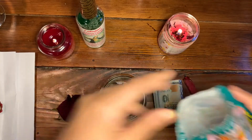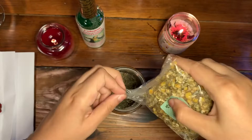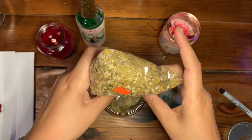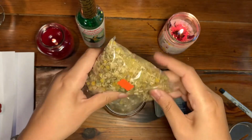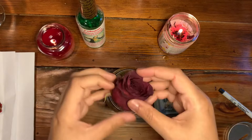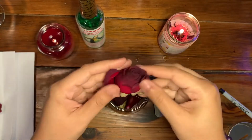Adding catnip to attract more money and fill the jar with more money. Then chamomile — chamomile brings calm, peace, and that 'no worries, everything's going to work out' energy. You'll have the budget, you'll have all the things, money is not an issue, catering is not an issue — that's why chamomile is going in here. Then I'm going to use that same rose and put some petals in there as our foundation base herbs.